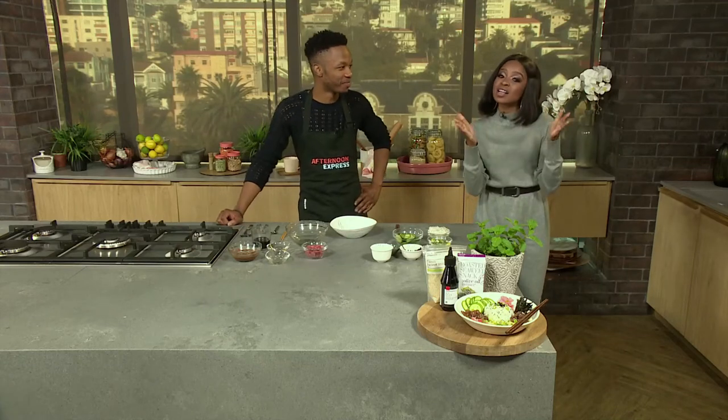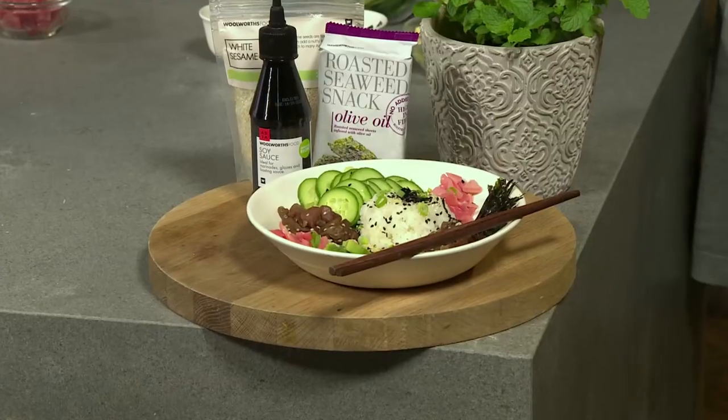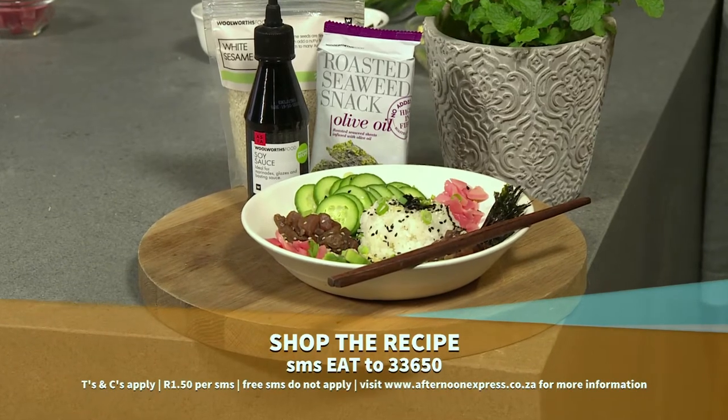A superhero indeed, and whilst Umeja Mandisa is protecting the country and wanting peace, we're going to protect her stomach from hunger because this recipe is dedicated to you, Mandisa. You don't need to be a sushi chef to enjoy this firm favorite at home. Our sushi rice bowls are inspired with the flavors of sushi that you will enjoy and will be ready in no time.